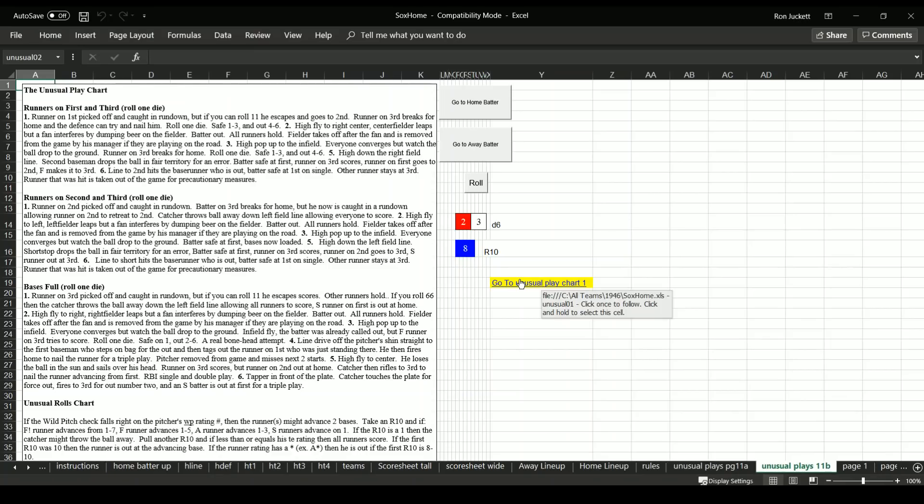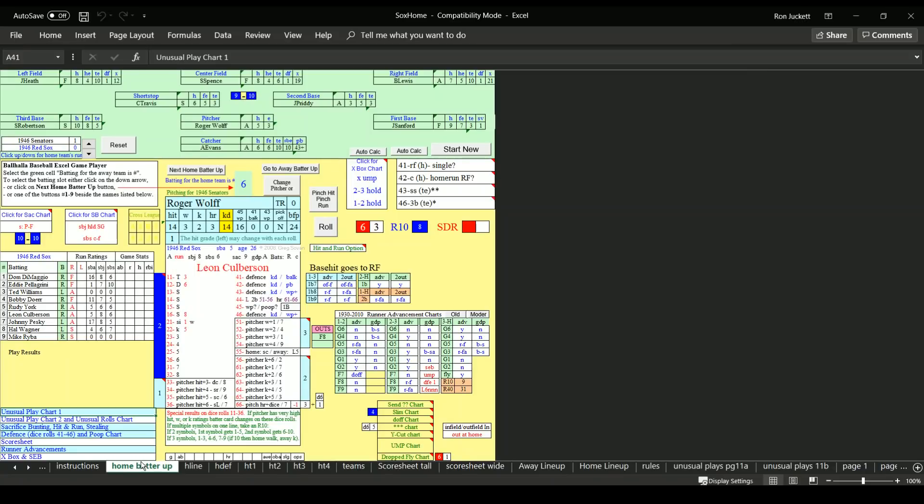There are unusual play charts — let's say the bases are loaded and you roll a four: line drive off the pitcher's shin, straight to the first baseman who steps on the bag for the out, then tags out the runner on first, then fires home for a triple play. So it's hard to make everyone happy. Since I do as-played replays, rare plays don't interest me — I just want to play the game.